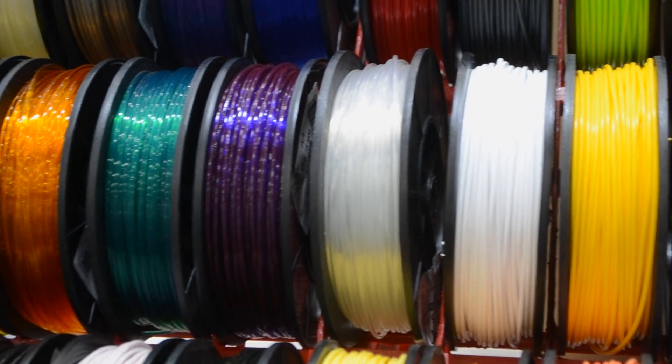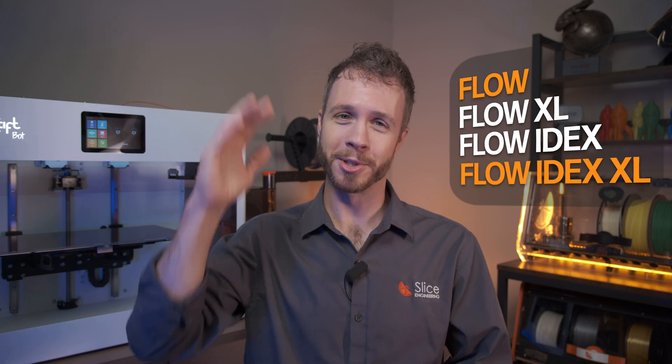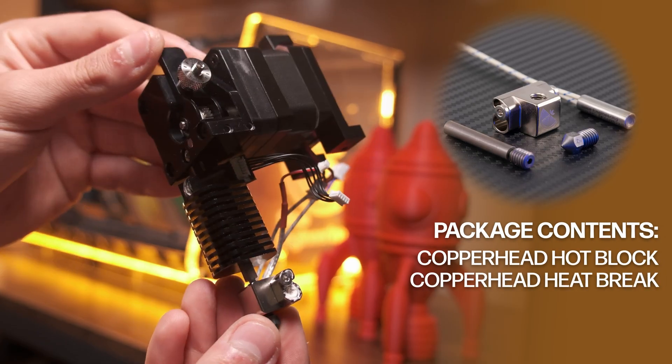This fast-heating hotlock enables printing of nearly every commercially available filament, from basic PLAs up to engineering polymers, and features wrench flats to simplify nozzle changes. The CraftBot Flow Upgrade Kit is compatible with all CraftBot Flow generation models, including the Flow, Flow XL, Flow IDEX, and Flow IDEX XL — which is the tall boy. The kit from Slice includes everything you need for the hotend upgrade, including the Copperhead hotlock and the Copperhead heat break for the CraftBot Flow machines.